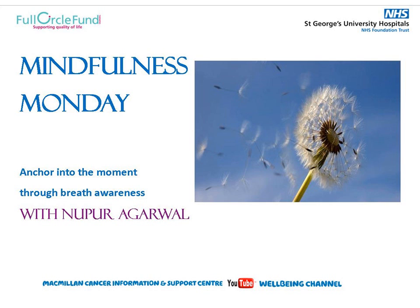Hello and welcome to this guided meditation. The theme for today's practice is to anchor in the present moment through breath awareness. So let us begin by finding a place where we can be comfortably seated and reasonably undisturbed for the duration of this practice, lasting approximately 15 to 20 minutes. Wherever you are seated, make sure that you are comfortable and safe, sitting in a posture that reflects the intention of your practice today.